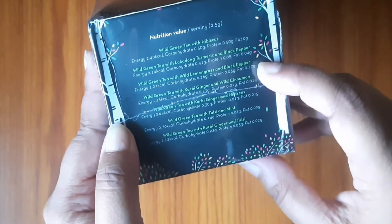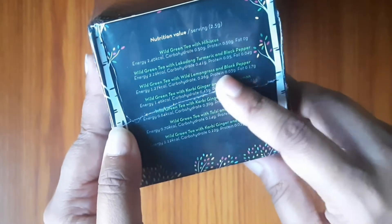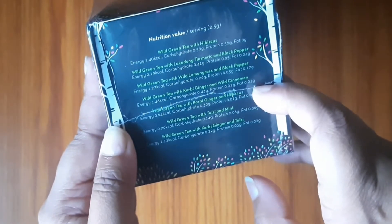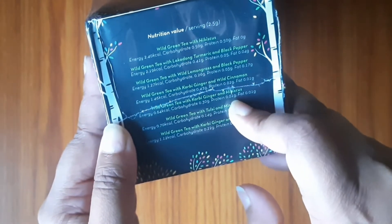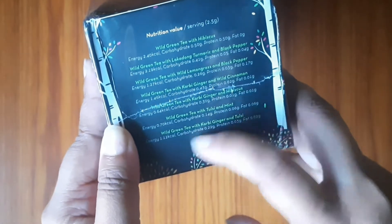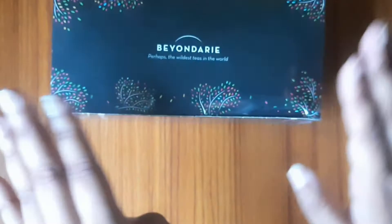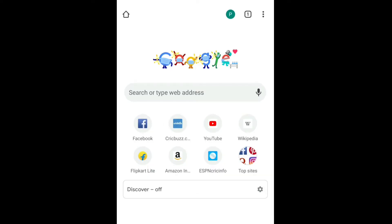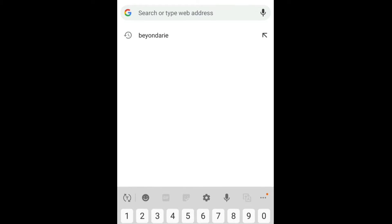Here are White Tea with Hibiscus, Black Pepper and White Green Tea with leaves. With Curvy Ginger and White Cinnamon, White Green Tea with Curvy Ginger and Hibiscus, White Green Tea with Pudina Sorrows, and White Green Tea with Curvy Ginger and Tulsi.